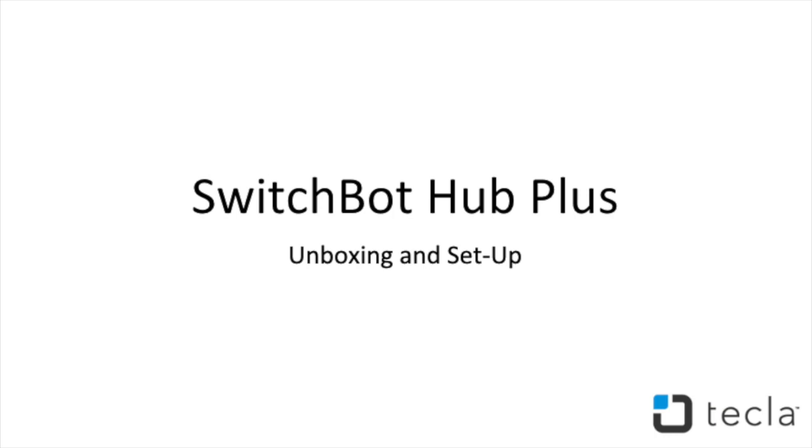Hi Techland Insiders! Thanks for tuning in. In this week's tutorial we will show you how to control your television using the Switchbox Hub Plus. This video is an extension of our latest blog post which you can access below.